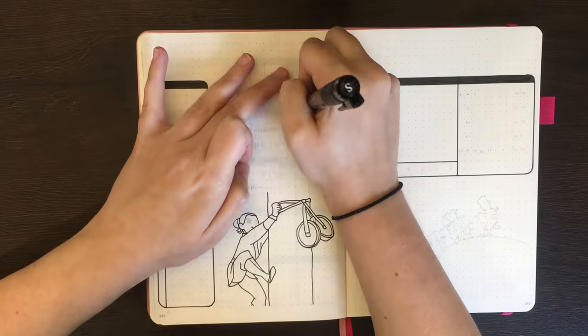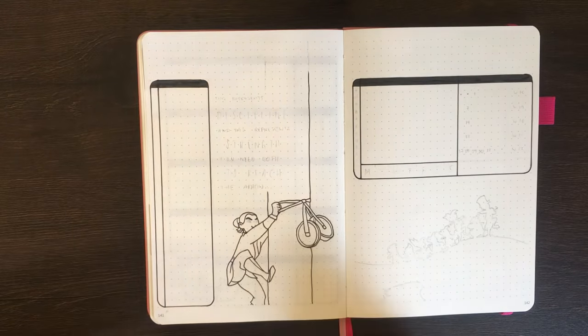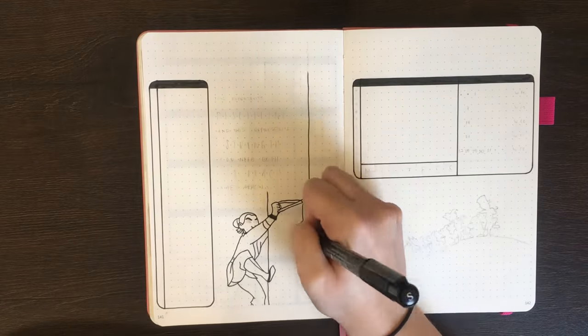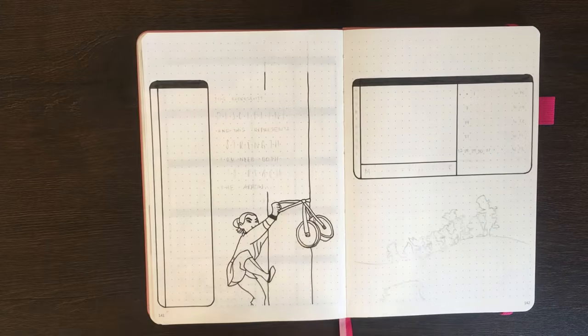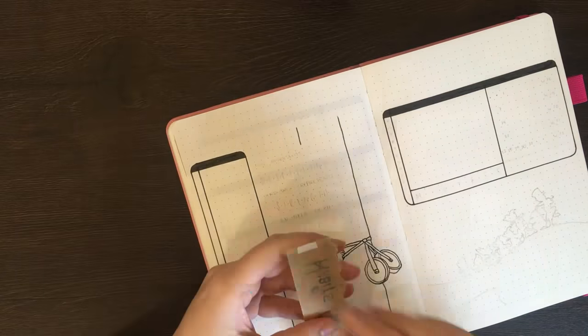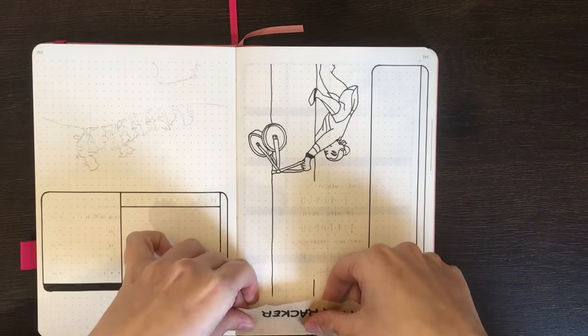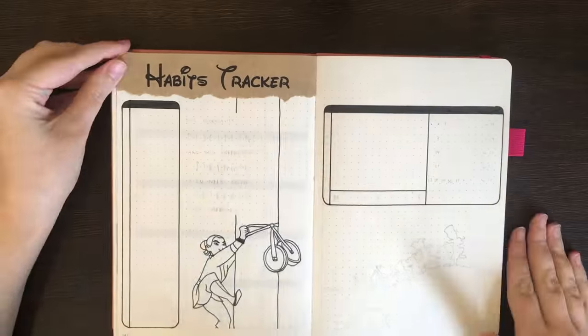Along with the Disney drawings, I'm also putting in quotes from the related movies. For the Tangled Monthly Log we had 'Go Live Your Dream,' while on this page we have 'This Represents Discipline and This Represents Strength. You need both to reach the arrow.' Which I thought was fitting for a habit spread normally related to goals. And then on the steps tracker side, I'm going to have 'We're Following the Leader,' as that's the part of the movie that drawing is from.